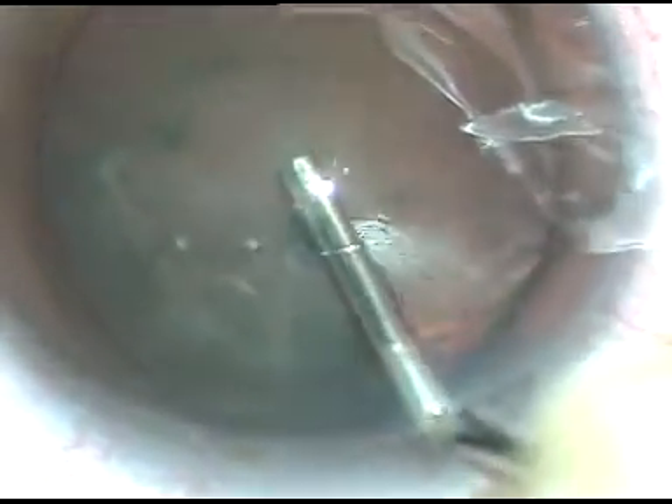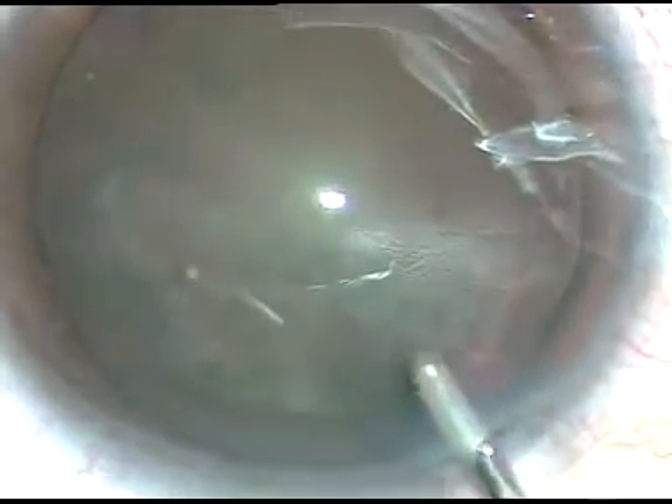I have started the case. This is a very soft cataract. The patient is a very young lady, 42 years old. The cataract is soft and the nucleus is very soft.